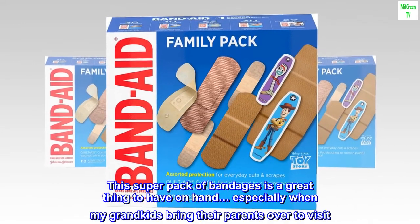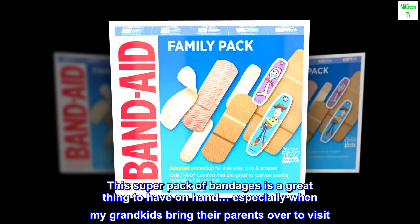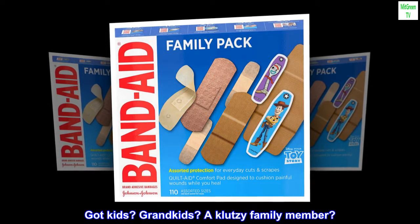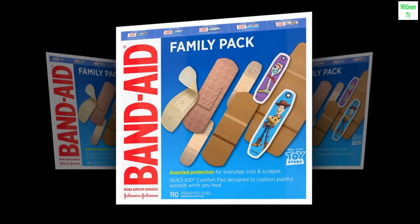This super pack of bandages is a great thing to have on hand, especially when my grandkids bring their parents over to visit — or vice versa. Got kids? Grandkids? A klutzy family member? Go for the big box.